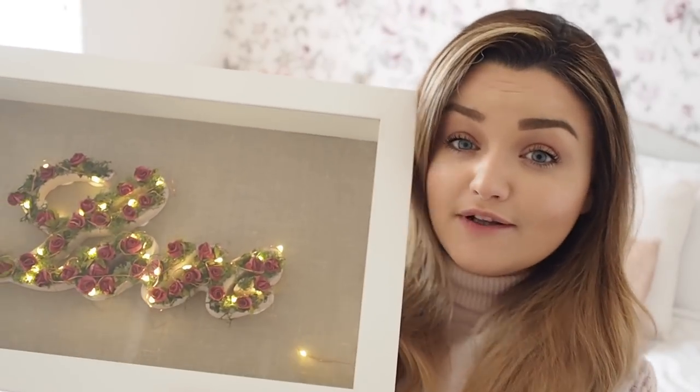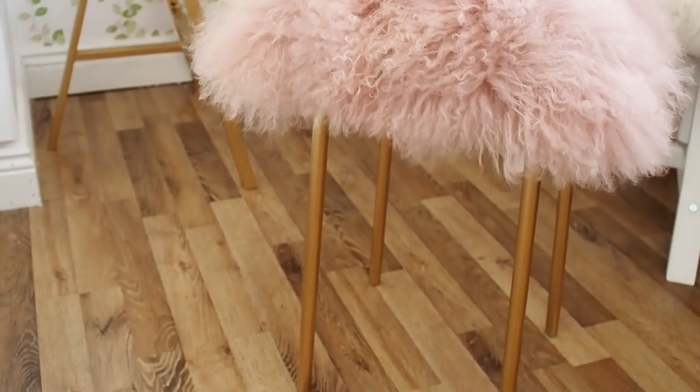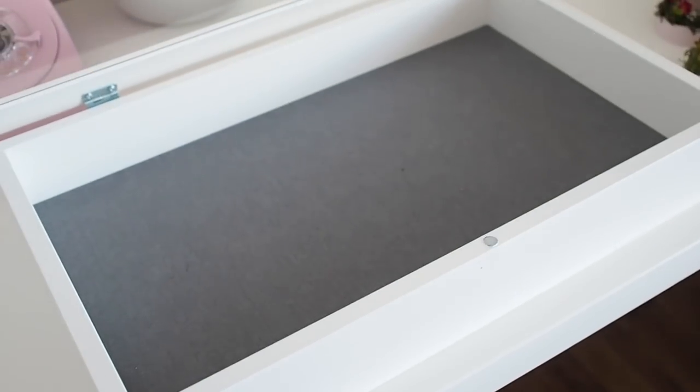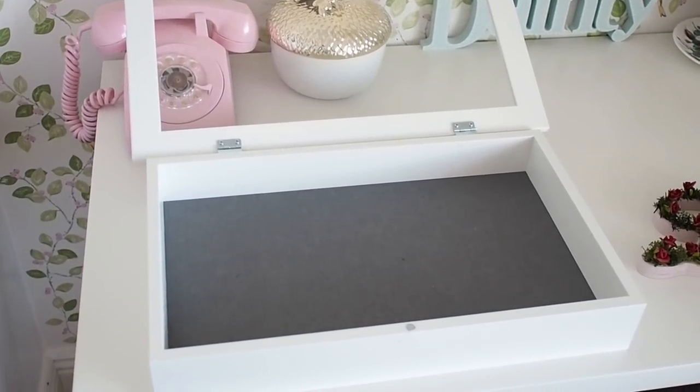In today's video I'm going to show you how to make this light up love box frame. You might have seen last week's DIY where I hacked the IKEA stool — I'm so glad you all loved it, I'll link it below. So when I was in IKEA picking up that stool, I noticed they had a lot of new stuff, like new frames and new little bits in the trinket section. One of the things I stumbled across was the Cassidy frame — it's like a display box frame.